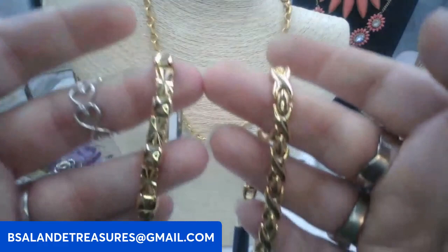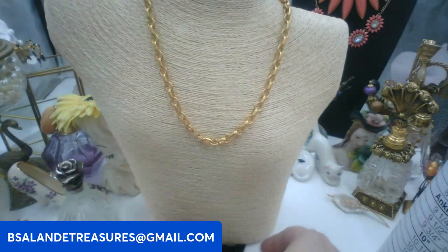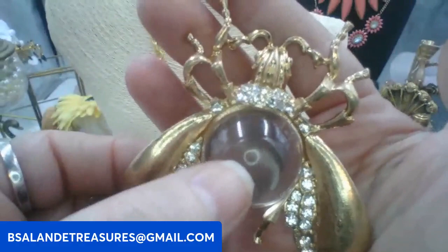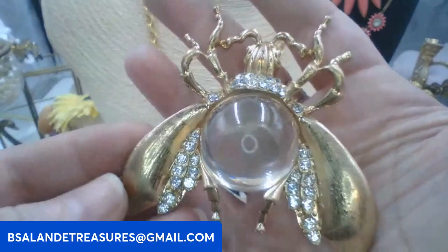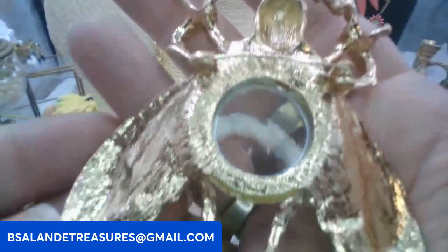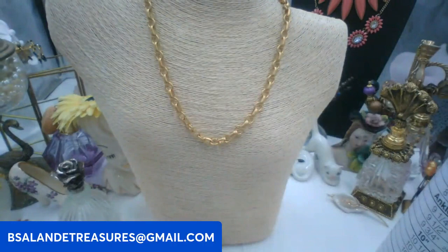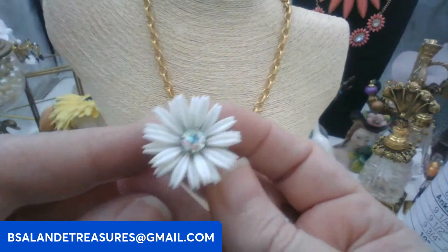Then I have this fabulous brooch — it's a statement piece, like a jelly belly insect brooch. Ten dollars. Keyword: insect brooch. Really beautiful with clear rhinestones. There's the back of this lovely.